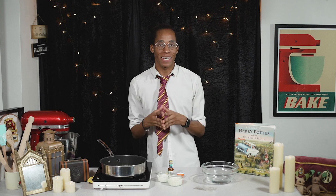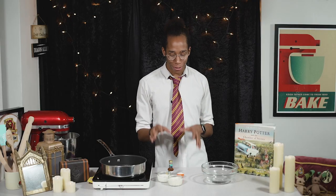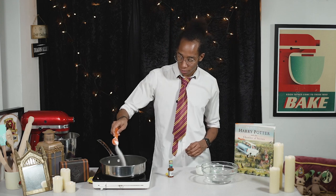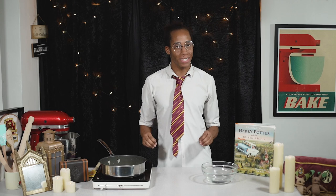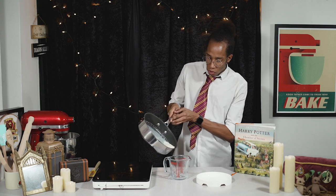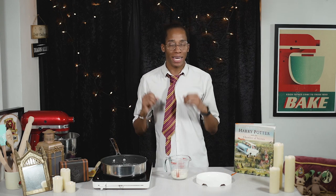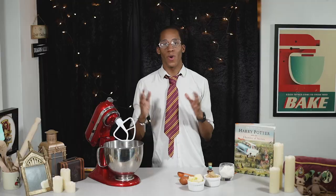For our egg whites we're going to use a very similar method — bloom our gelatin in cold water again. Into the saucepan we're going to add the ingredients for our panna cotta: milk, double cream, sugar, and some vanilla extract. Heat that up but don't let it boil. Once your cream is nice and warm and all the sugar has dissolved, squeeze out the excess water from your gelatin, add that in, and stir until dissolved. Pop that into a measuring jug and pour it into a round silicone mold. When it comes out of the fridge we're going to cut it into our egg shape. That also needs to go into the fridge for two hours until set.